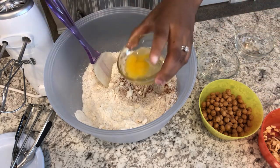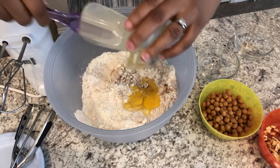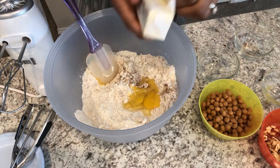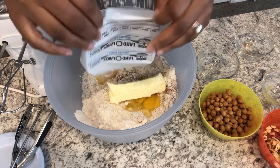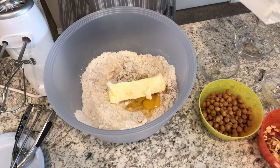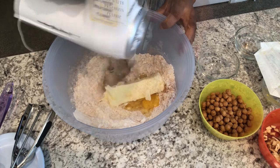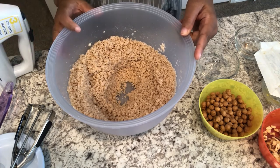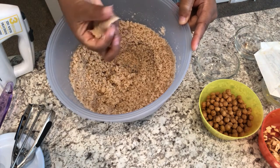Next I'm going to add my egg and butter — by the way, my egg and butter are at room temperature. So I've got my egg in there and I'm going to add my butter next. Then I'm just going to use my hand mixer and mix it up. Your mixture is going to look crumbly, but you should be able to press it together with your fingers just like that.